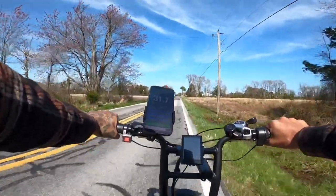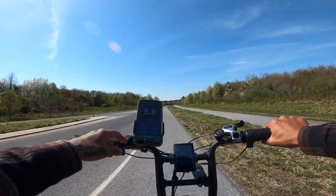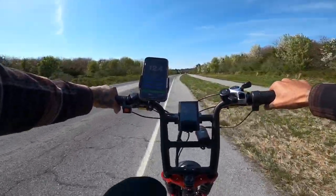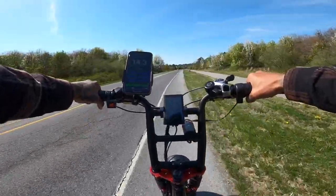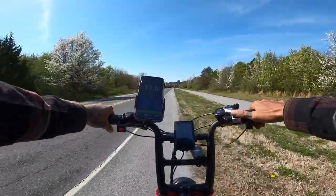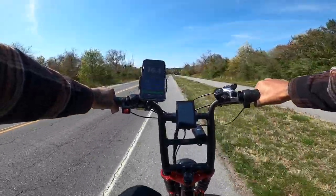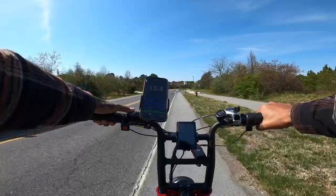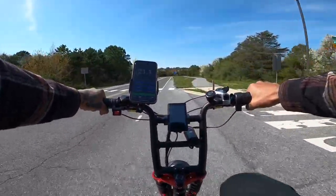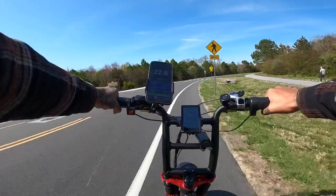I need to get some summer riding gloves — if you guys have any suggestions, let me know down in the comments below. Right now we're going to go through all the modes just to see what each mode's top speed is. So right now we're in mode one, third gear. Yeah, so about 15 miles an hour is top speed for mode one. We're going to go into mode two, let's go to seventh gear. Mode two top speed is about 16 and a half miles an hour. Now we're going to hit mode three. Mode three top speed is about 22.8 miles an hour.